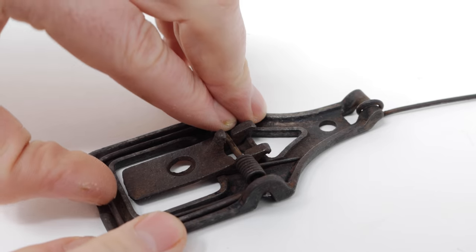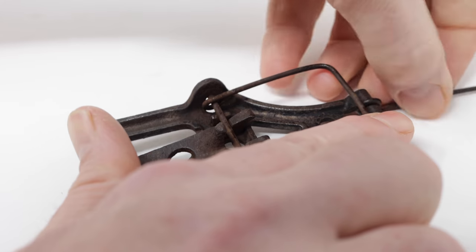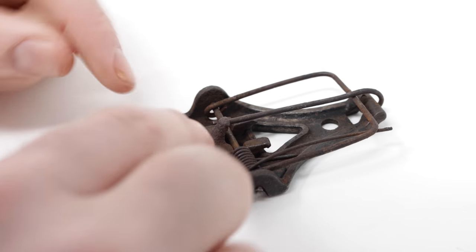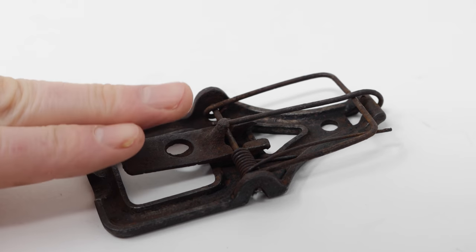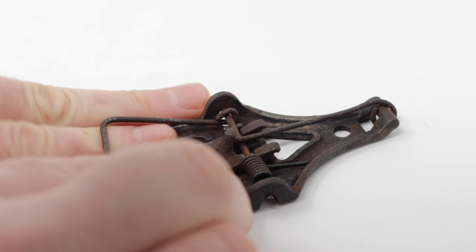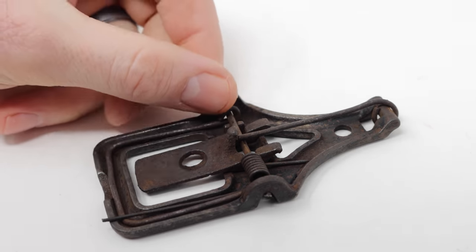The way you set it is you pull back the kill bar, fold over the arm, and hook in the trigger. Now, the circle is where you put the bait. The mouse will come along and try to get the bait when it steps on it. Oh, and that has a lot of force. Ow! That is one powerful trap. It looks like it's going to work well.